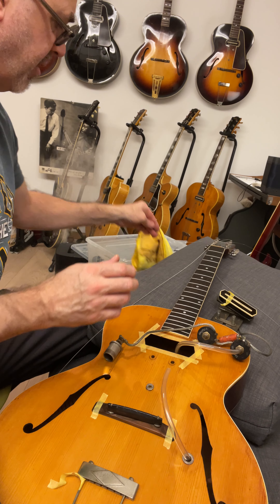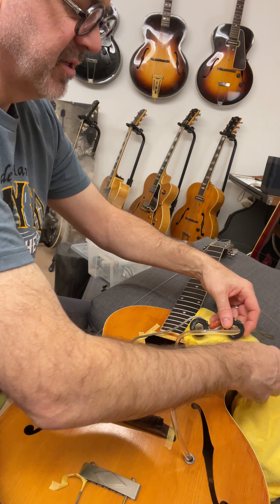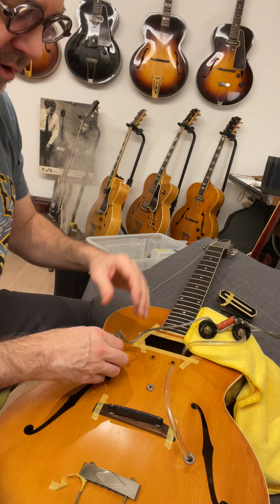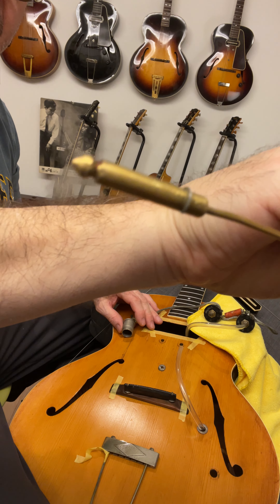Normally if I were working on a nice finished guitar I would be doing stuff like this - let me do that just to simulate - don't want to scratch the guitar up. The next cheapest item on the planet is this little retrieval tool from StewMac.